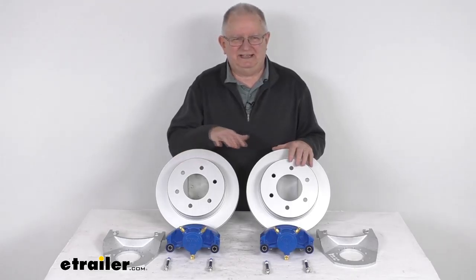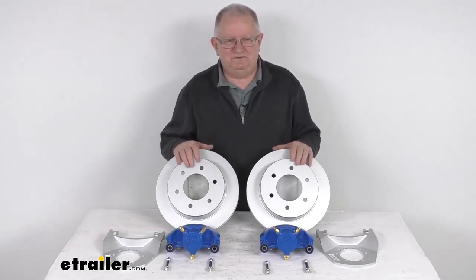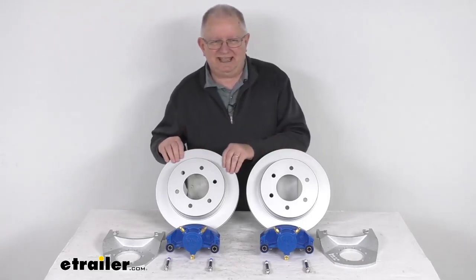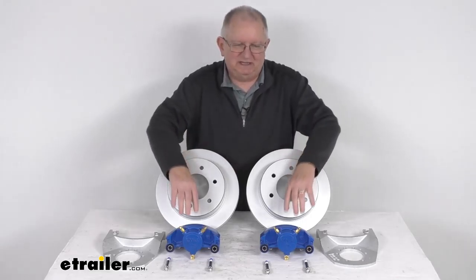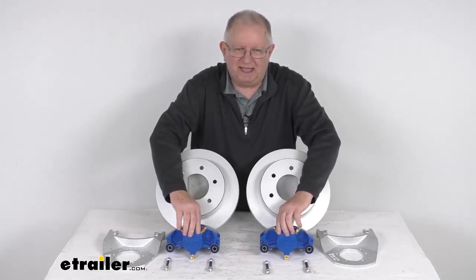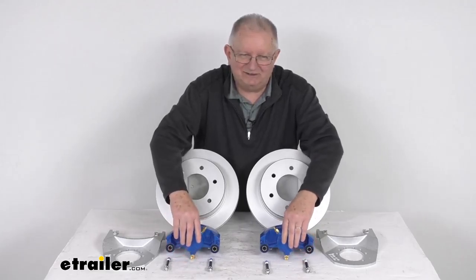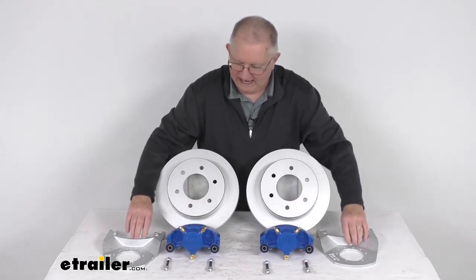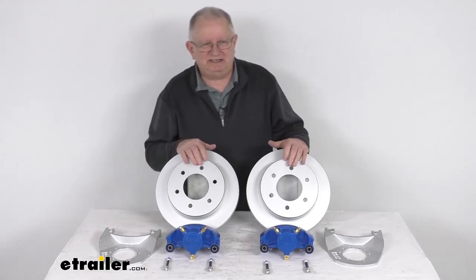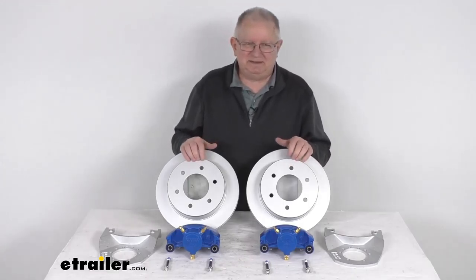This kit here will include everything on the table. It includes two full brake assemblies — two Dacromat coated cast iron slip-on rotors, two Kodagard coated calipers with ceramic brake pads installed, four stainless steel mounting bolts for the calipers, and Dacromat coated caliper mounting brackets. The hydraulic brake actuator and brake lines are required for the brakes to be activated, and those we do sell separately on our website.